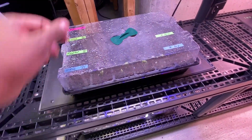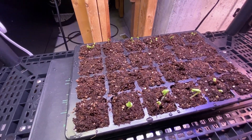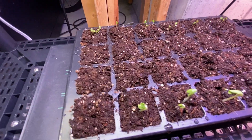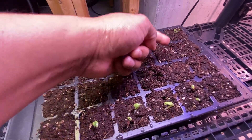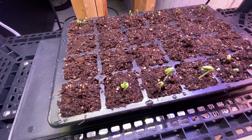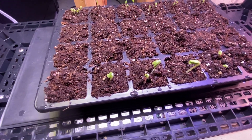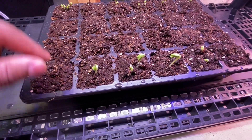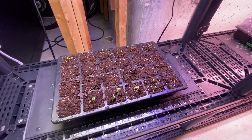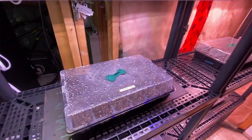This is the okra, eggplant, broccoli, and kale tray, all planted on Sunday March 26. The eggplant and broccoli obviously have a different germination time than the okra and kale. I might need to keep this one on the heat mats longer into next week. Ideally I should have planted them in separate containers so each crop could stay on the heat mats as long as needed.